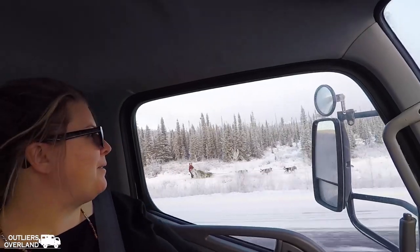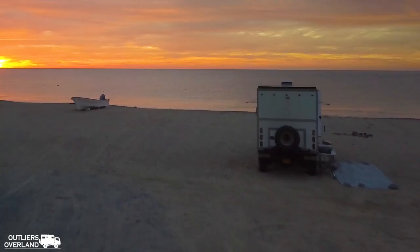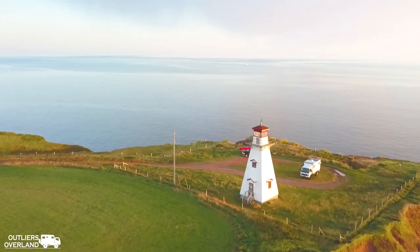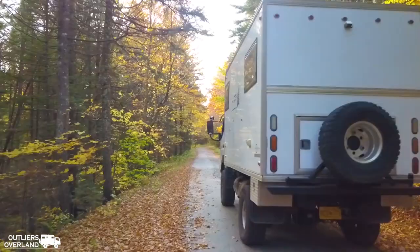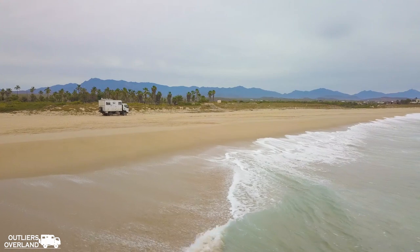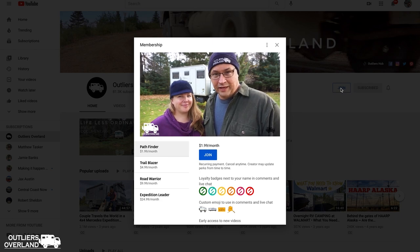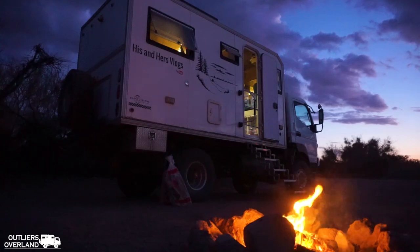I'm Rebecca and this is Ben. We're a couple of Alaskans with the dream of driving our expedition vehicle around the world. Unfortunately, COVID has closed international land travel so we're making the most of things in our home country until the borders reopen. These films are produced with your support, the Outliers YouTube community. Click join on our channel for early video releases, exclusive content, increased engagement, and so much more!